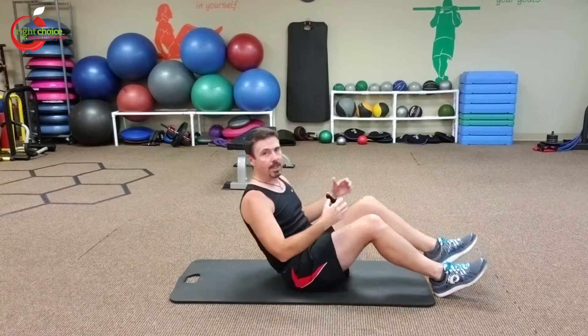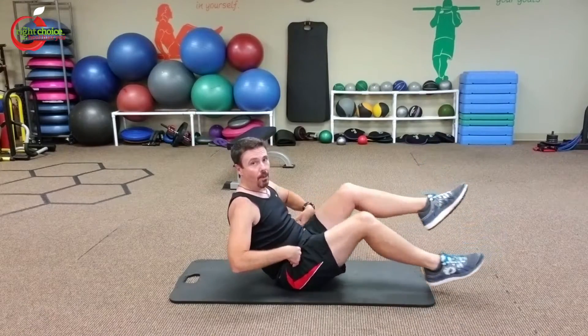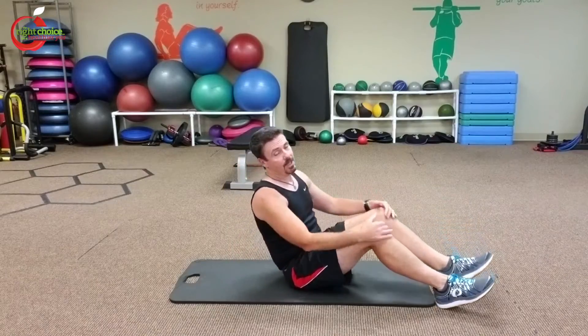This is a great exercise. It's more of an isometric hold for the core. You're keeping all these core muscles together to keep that v-sit going and then you're working the hip flexors as you pedal. Great exercise for the core and part of the lower body.